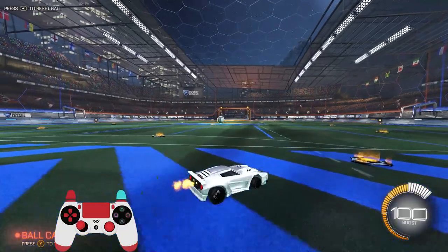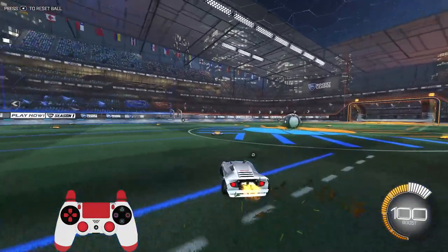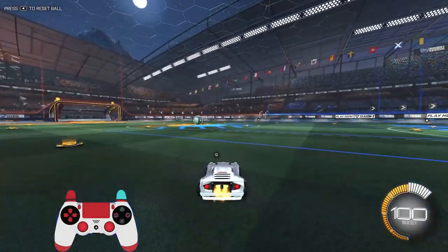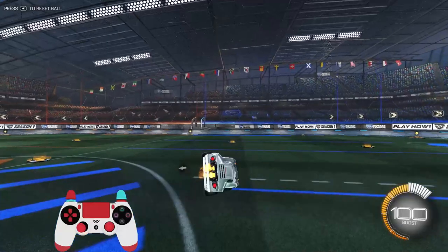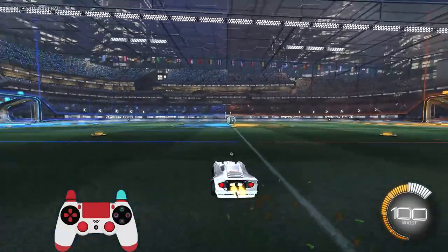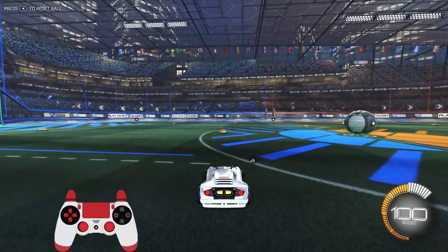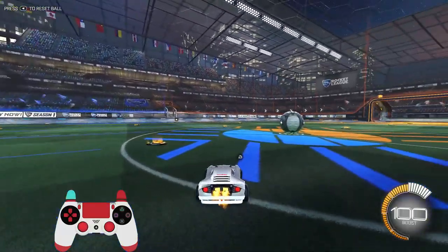First, we're going to go over the off-the-wall into a double touch. If you guys watched my last video, I went over how to air dribble, and there are certain things from that which come into play here. The first thing that's important with the off-the-wall into double touch is the setup — that's actually really important.